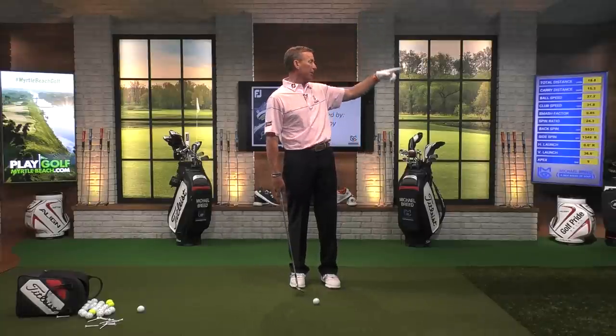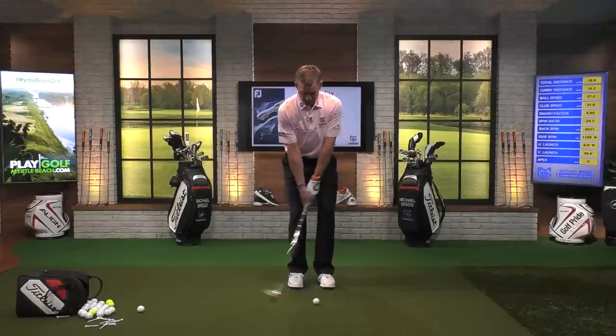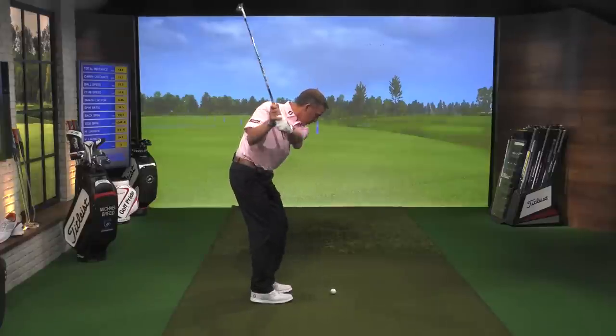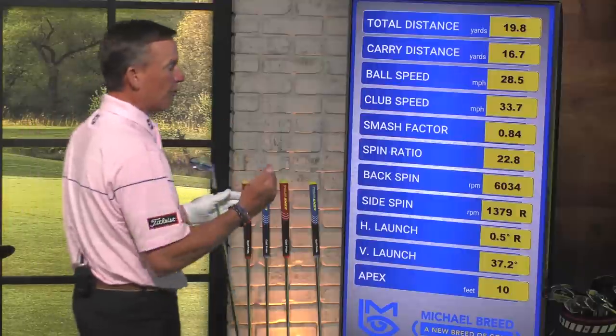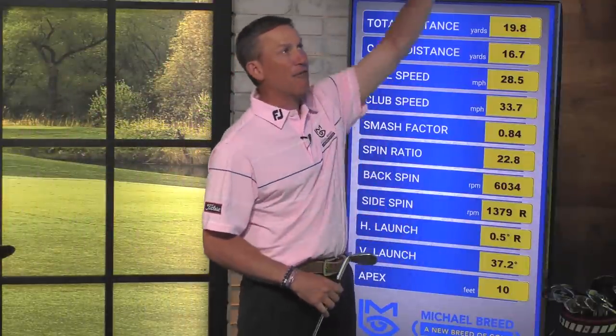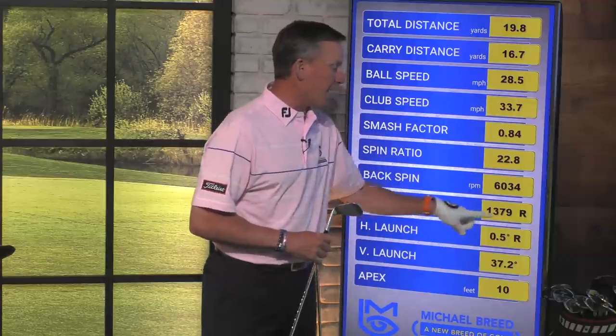By setting in with the club face a little bit open, getting steep, and gripping down on the club, I'm going to have only the toe in the ground. That's where I've got to hit the ball — it takes energy out, so I can swing harder, which makes me feel more comfortable. It's going to throw the ball up into the air with a launch angle above 35 degrees, which means it's going to be fairly soft. This is a 20-yard shot. You're also going to have to aim a little bit to the left. That turned out absolutely perfectly — I've got a two-foot putt.